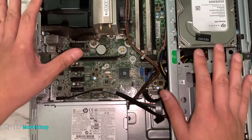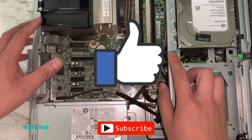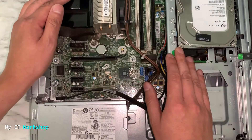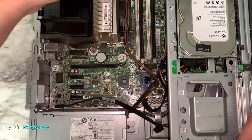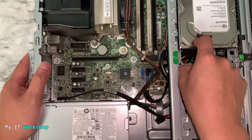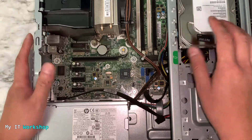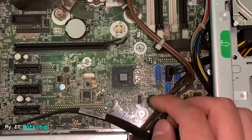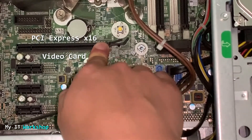Do a quick pause to like this video and subscribe to the channel if you haven't done it yet — that really helps me a lot. Now I'm showing you the heatsink for the processor and the empty RAM module slots which I'm going to fill. I'm also going to replace the hard drive with an SSD. The other thing we need is that your motherboard has the PCIe x16 socket, also known as the video card slot.